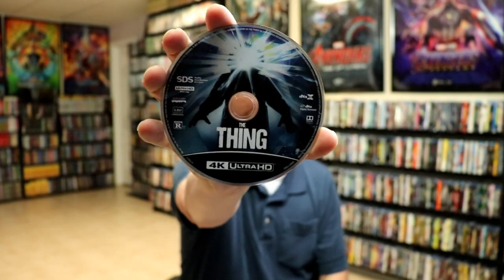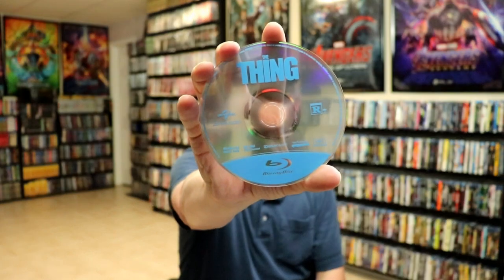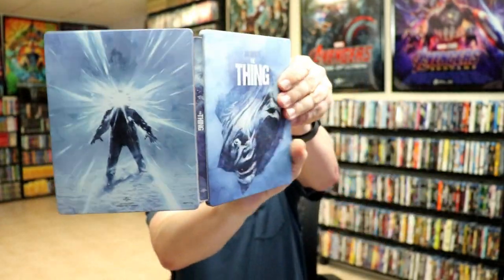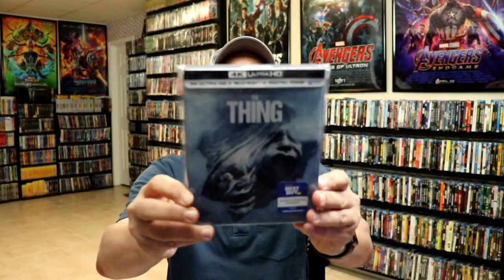The 4K disc has some really great looking disc art. We have our Blu-ray disc with no disc art, and on the inside there is a nice image. Really great looking steelbook — very happy with this one.